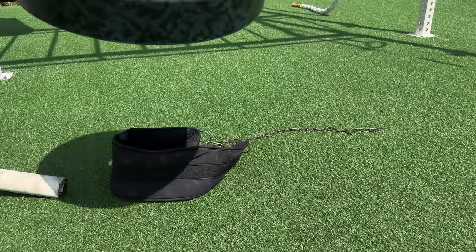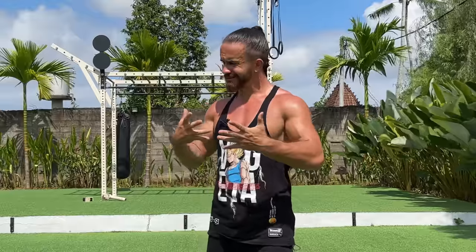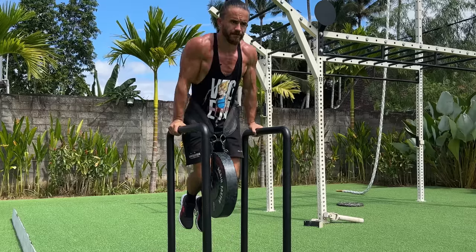At this level you can also start adding extra weight to your pull-ups, dips, and push-ups. How much weight to add depends on your goal: to increase strength, add weight with which you can do 3-5 reps; to build muscle, add weight for 8-12 reps; and to increase endurance, add weight for 15-plus reps.